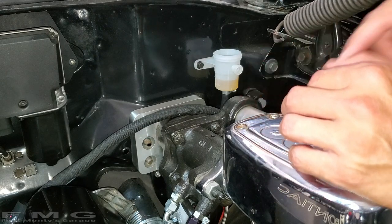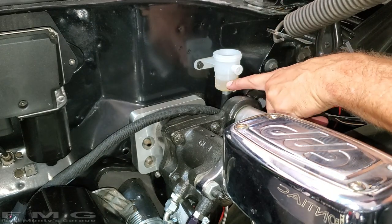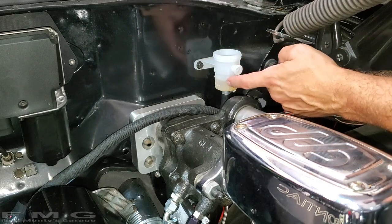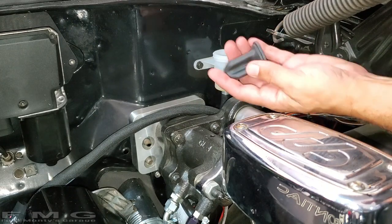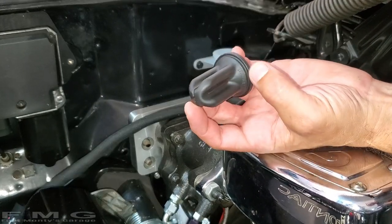So I did a pedal test and it's firm the whole way, which is awesome. I don't feel any gaps of being soft. So I think we're good. Before we put our little diaphragm back in, make sure you're about a third of the way up in the reservoir. If you're more than that, you're going to have to take some fluid out — you can use a pump or a measuring spoon to scoop some out, because as soon as you put this in, it's going to fill the gaps and you don't want to overflow.